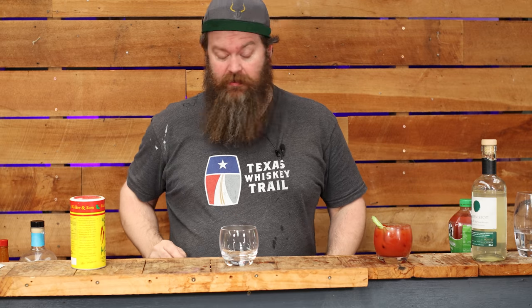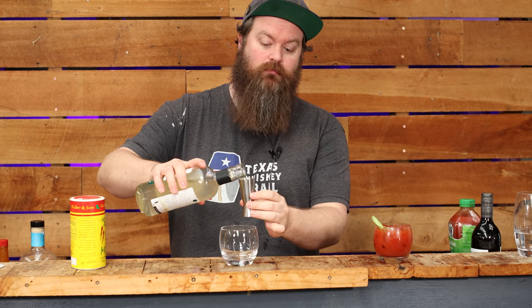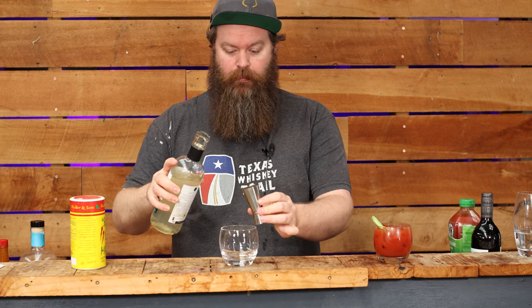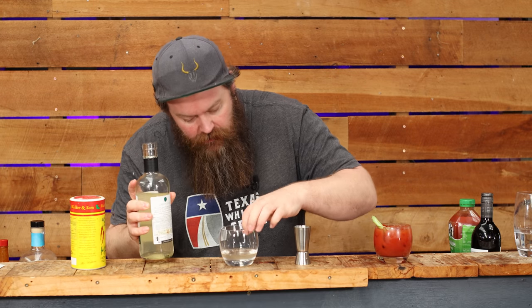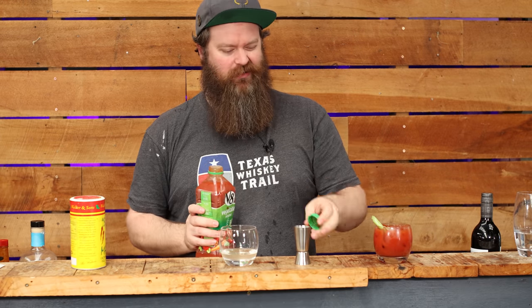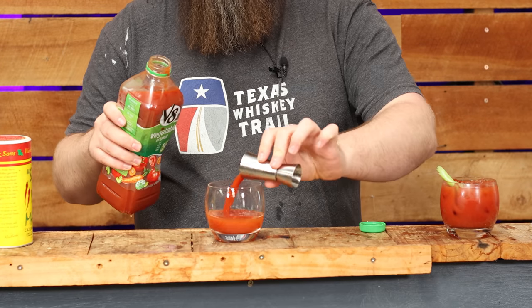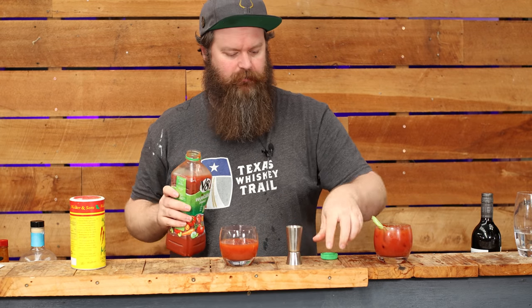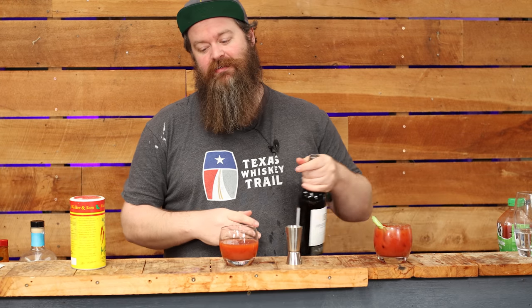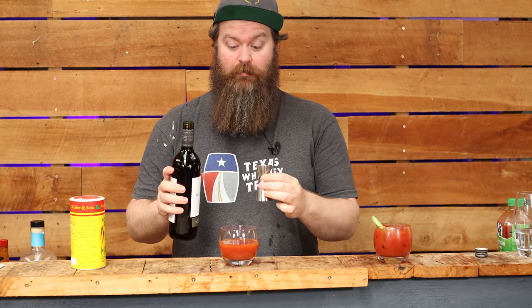Now we're going to mix it up slightly for the lamb version — this is the one infused with lamb. Because it's lamb, I'm going to change things up just a smidge. Starting with two parts of our savoury lamb gin — make sure to fish out any flies that got in there, we're heading into summer. For this one we're going with a slightly more savoury, more tomatoey V8 rather than the sweeter tomato juice, and once again six parts tomato. Lamb to me means roast lamb, and you serve it with mint sauce and a red wine gravy — I'll fight you on that.